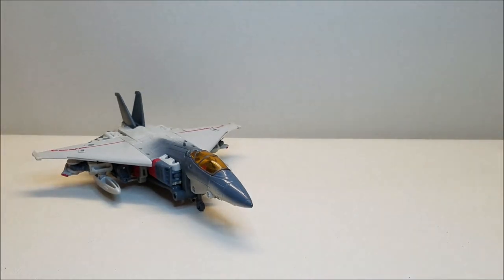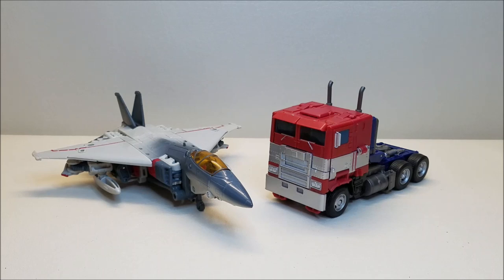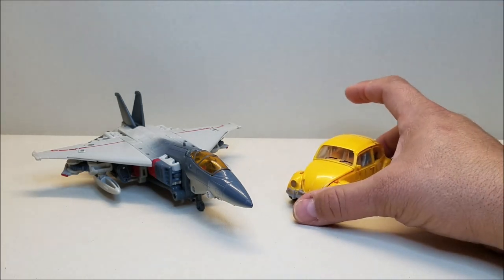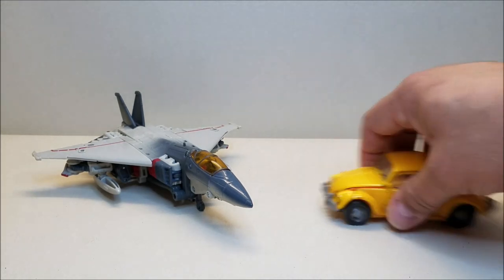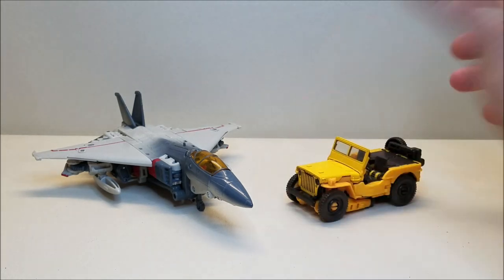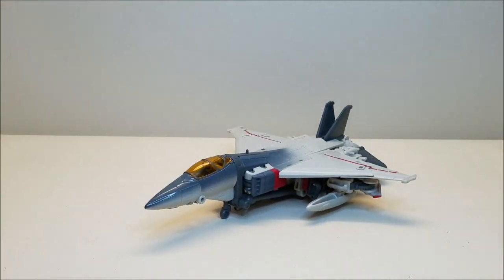For a couple of comparisons, let's bring in the also Voyager-size Optimus Prime from the same movie so you can see what these guys look like or scale like together. And here he is with actual Bumblebee in his Volkswagen mode. And finally, we'll bring him in with Bumblebee in the actual mode he was in when these two met in the movie. There's some comparisons for you, and we're going to get right into the transformation.